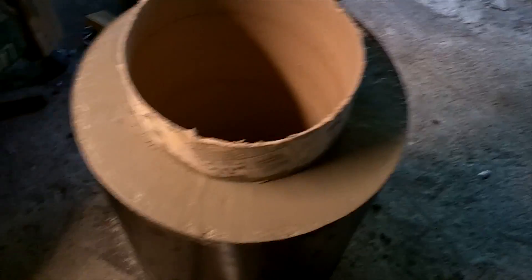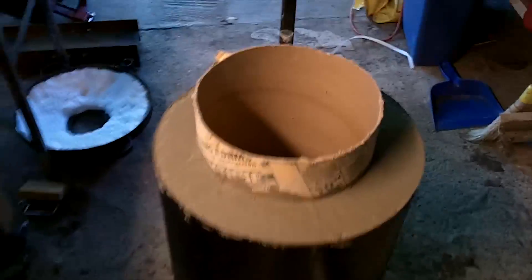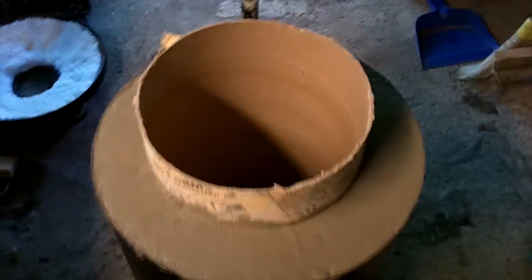Now to start the cure process. I plugged up the hole down there, I want to put a bag over it, and then just start monitoring it and trying to keep the surface wet as per the instructions.